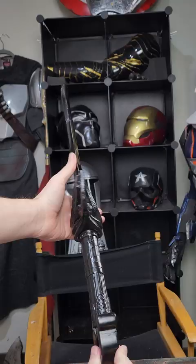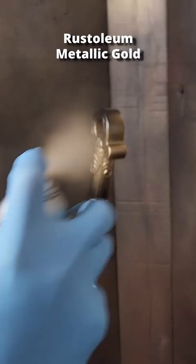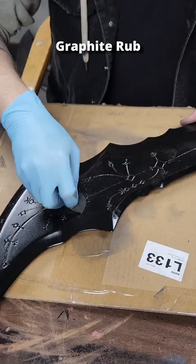I'm finishing the Blades of Chaos, starting with Rustoleum Gold for the handle and guard. Then I used Graphite Rub for a dark metallic look on the blades.